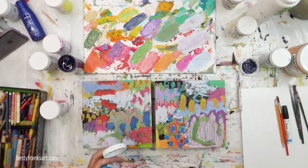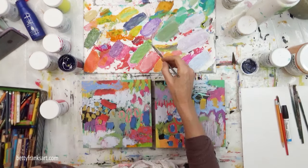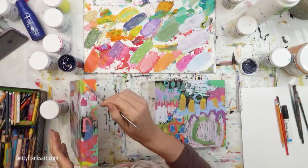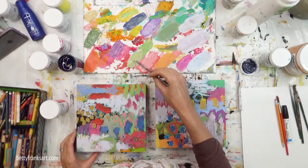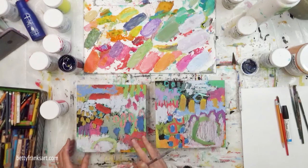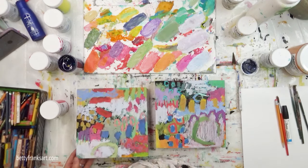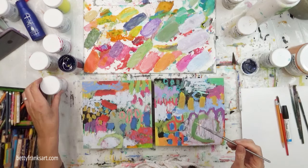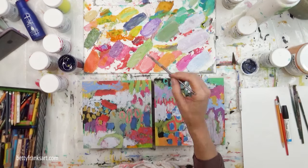I love creating my own greens. I did that with the phthalo turquoise and some yellow. I have a yellow-green that's part of Betty's Bundle, which is a great green, but I love mixing it in with another color — it just makes that green a bit more vibrant and fun.